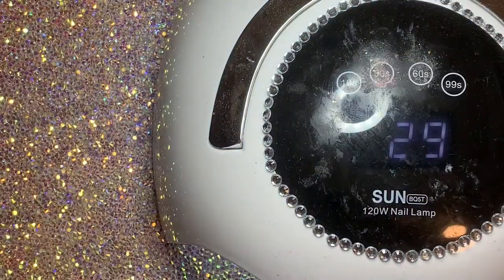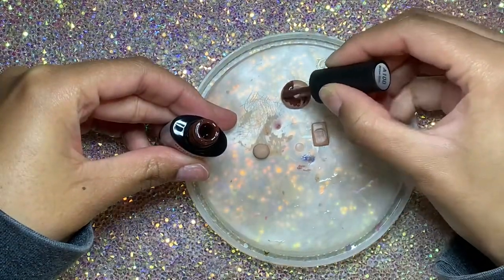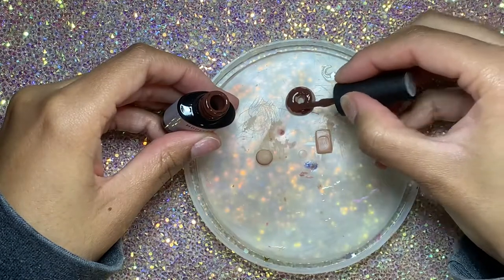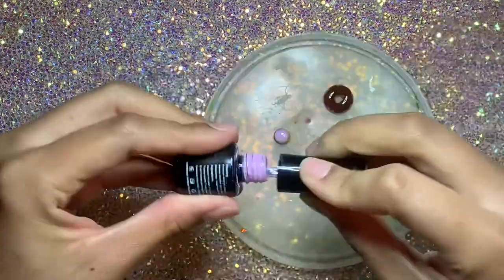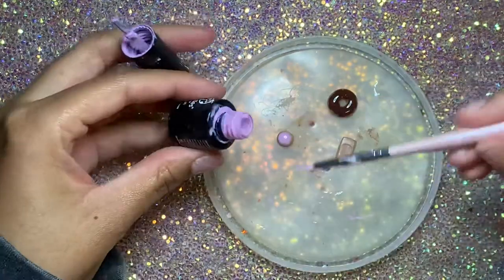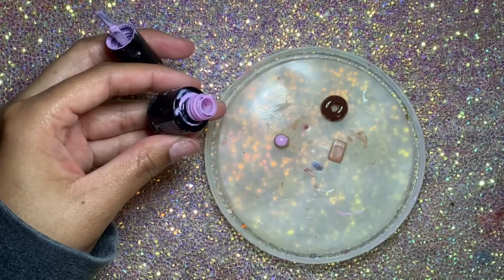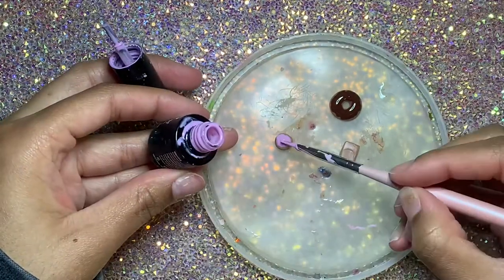I molded it into a rectangle type of shape. Then I made one more little pastry — I made a circle and flattened it out a bit. Now I'm going in with this Model Ones brown polish called Brown Side from their nude gel polish kit, using that to make the icing on the donut. Then I'm going in with this Beetles gel polish — it's kind of a deep pink, like a lilac color — for the icing on the little pastry.